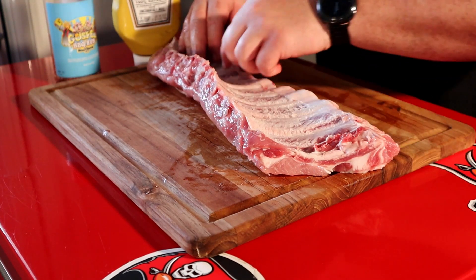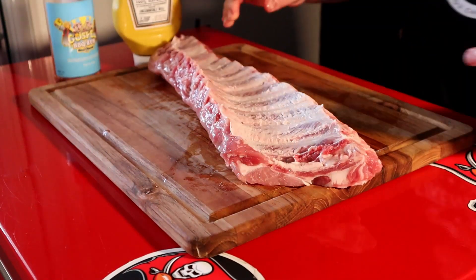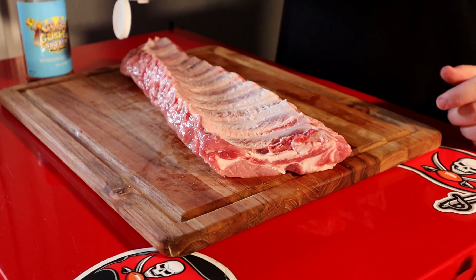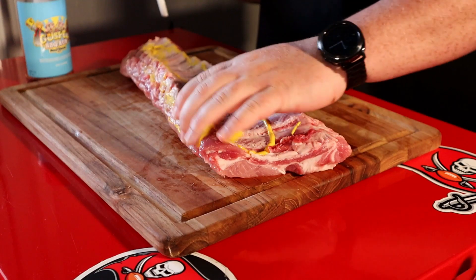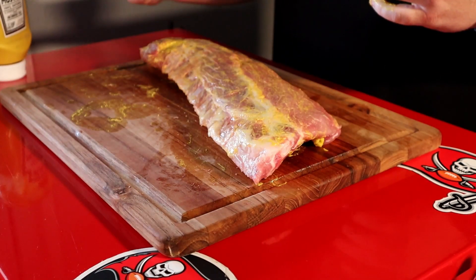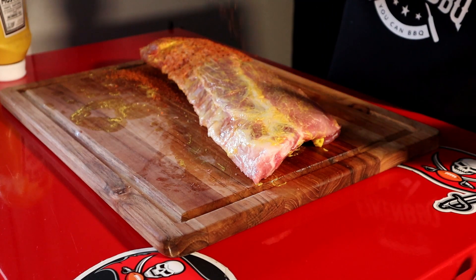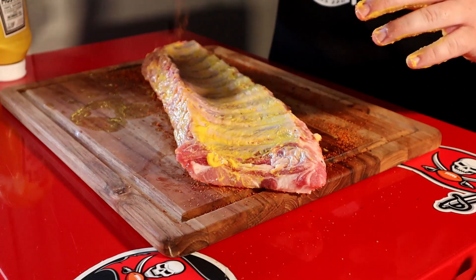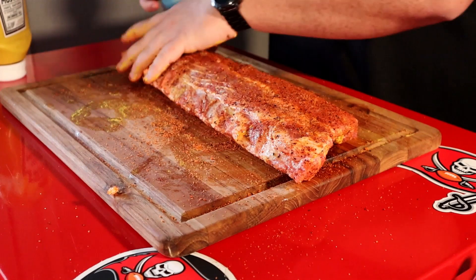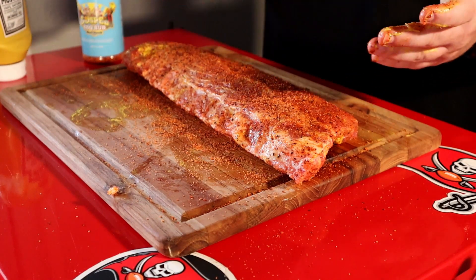Alright, got the membrane removed. Now for the first step — the binder. Just going to use some yellow mustard. Remember, this will not add any flavor to the ribs at all; we just want a thin layer to help the rub stick. As soon as we're done here we're getting them out on the pit, so they're really not going to have any time to sit and sweat. Now the Holy Gospel — remember for an even spread you want to hold the shaker about six inches above the meat. Flip it, repeat on the bottom. We're done — getting them out on the pit.